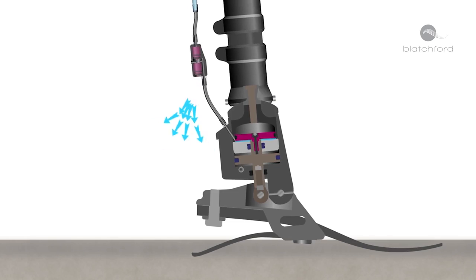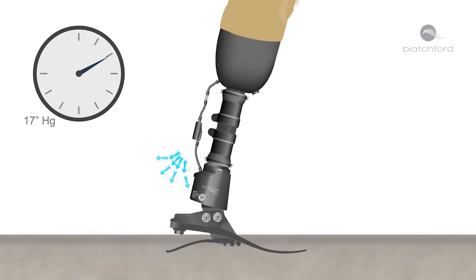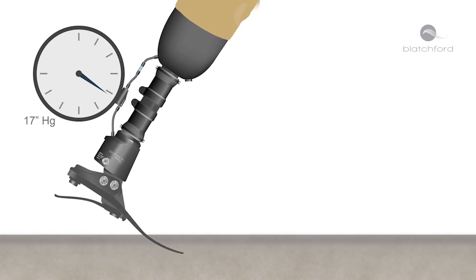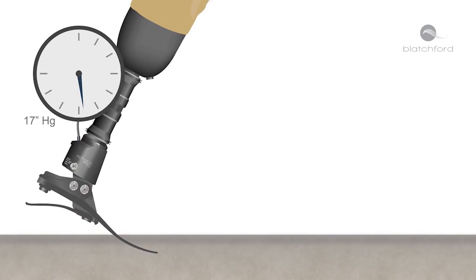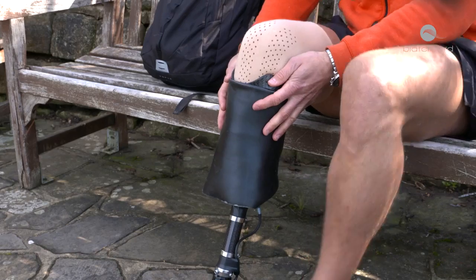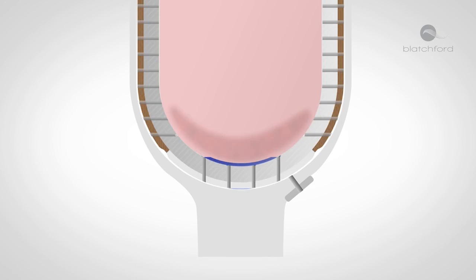As the tibia progresses and the ankle dorsiflexes, by harnessing the biomimetic ankle motion, this naturally synchronized effect quietly and gently creates an elevated vacuum for a more secure fit, greater comfort, safety, and control, whilst helping stabilize volume fluctuation. When used in conjunction with the Silk Air Breathe liner, the vacuum is applied directly to the residual limb to further enhance the connection between the limb and the socket.